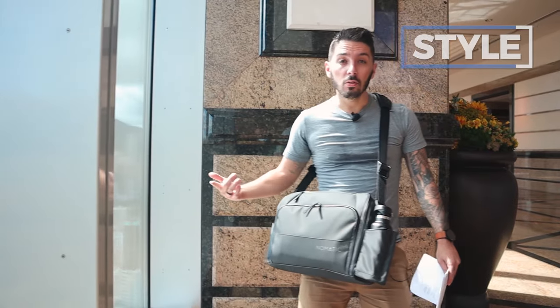Ultimately this messenger bag is a lifestyle bag. It says: I'm cool, I'm techie, and I'm professional — it's like I'm formal but I'm also here to party.